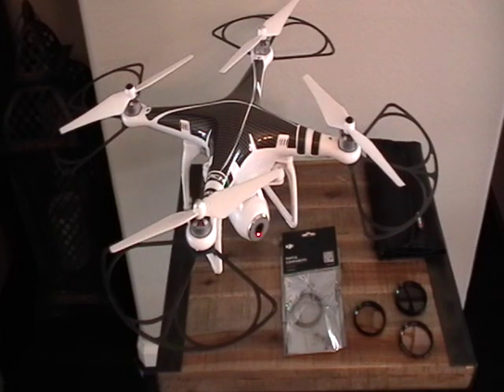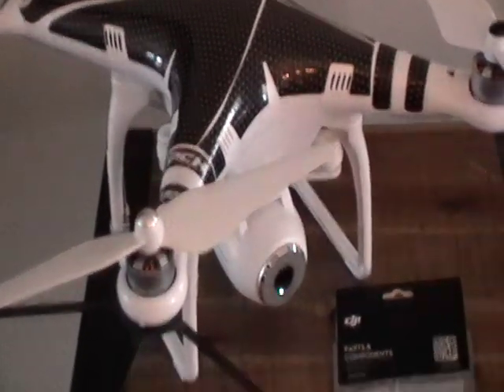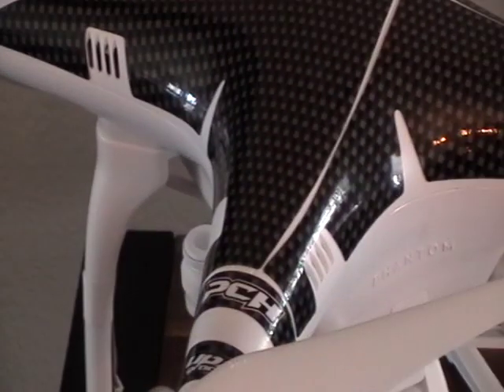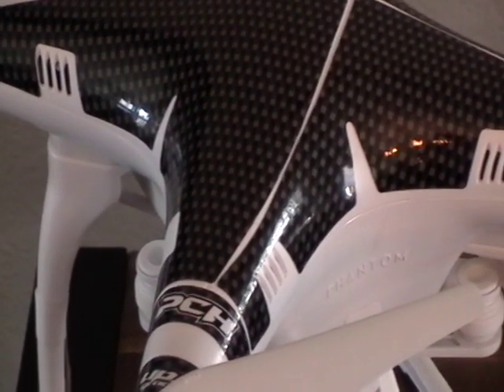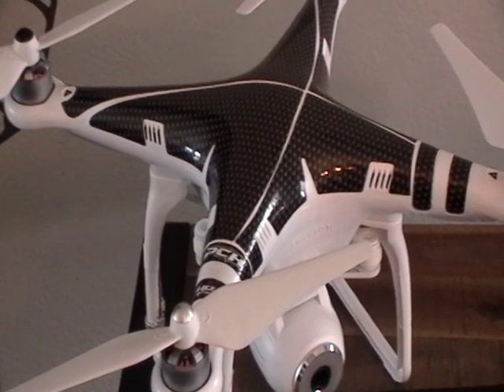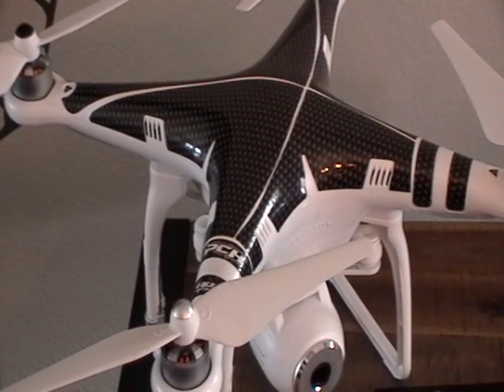Hey everybody, Glock in the house here. Today I want to talk to you a little bit about the upgrades that I've done to my DJI Phantom 2 Vision. Starting off with probably what's obvious is the carbon fiber skin that I went ahead and purchased online. This was about a $25 upgrade that I got from PCH on eBay. The decals stick really well, they've got a good finish to them, and it keeps the shell clean with a nice look to it.